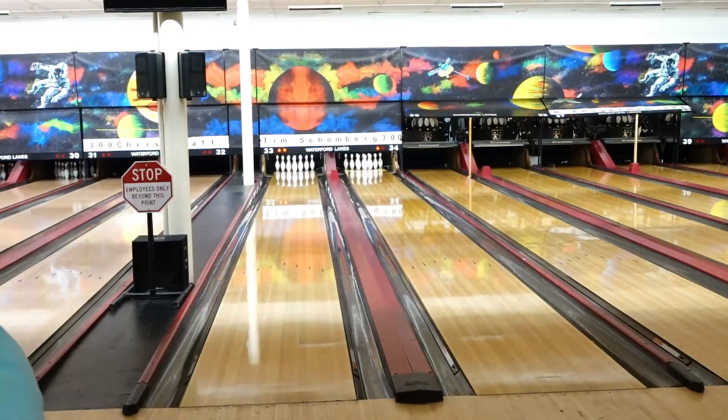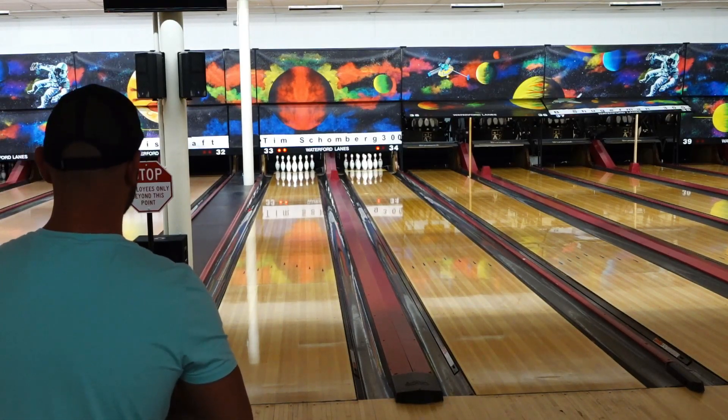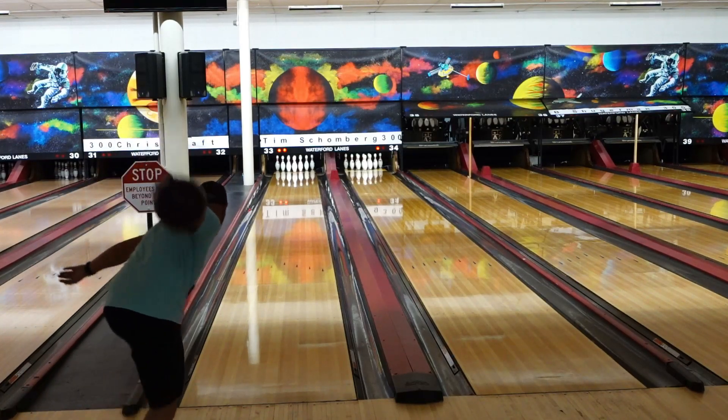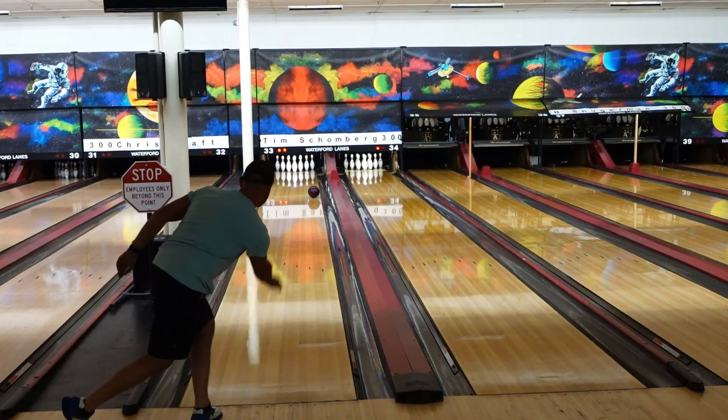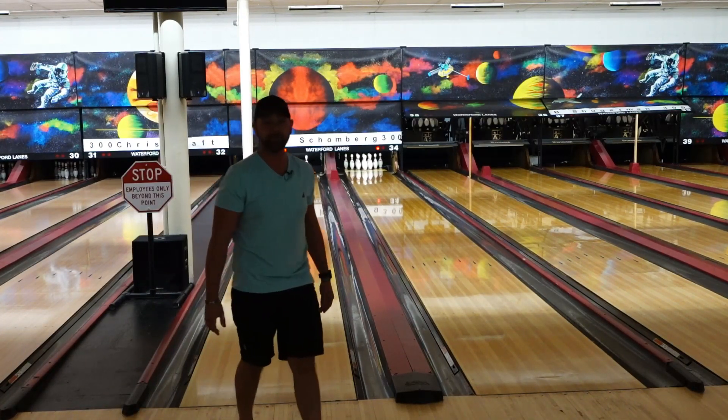So I'm going to try this and I'll show you the proper way. I'm going to walk up and throw the ball and I'm going to slide towards my target rather than away. And see how easy it is for me to keep my balance just because everything is up underneath my entire body.